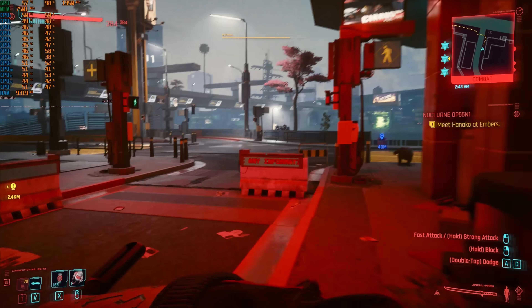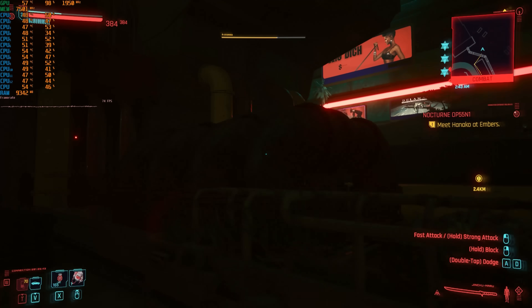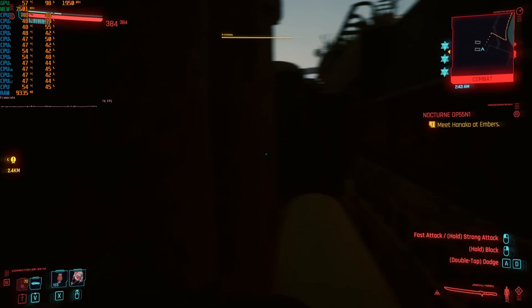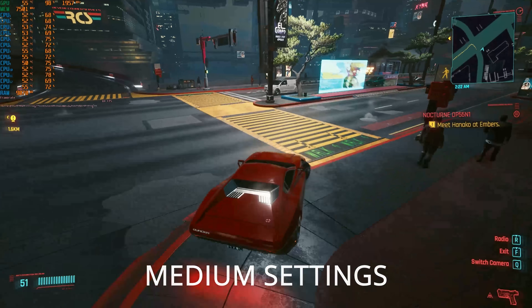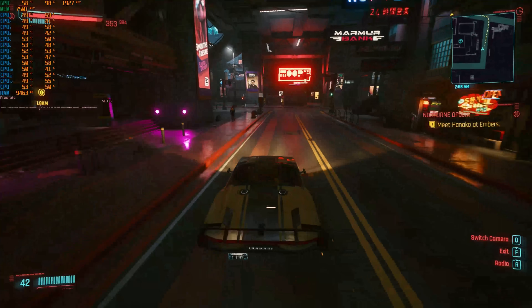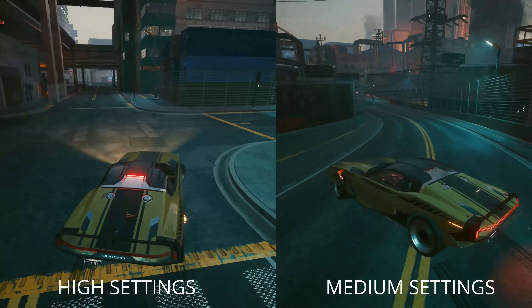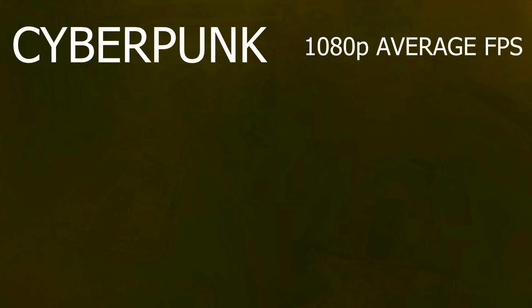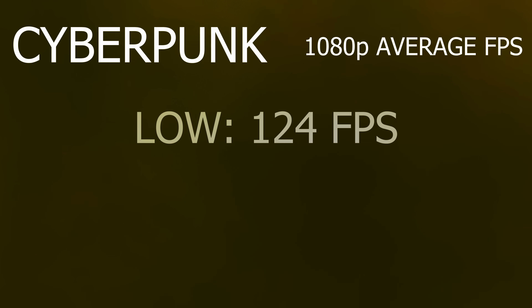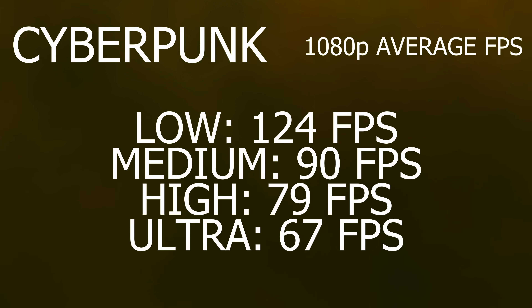Moving onto a more demanding title: Cyberpunk 2077. They have greatly reshuffled the settings and what those settings deliver compared to launch. When I originally played this game, the medium preset used to be the meta — the best graphical detail versus FPS experienced. Now, however, it's about the high settings preset, where the difference between medium and high is quite noticeable, but the FPS drop isn't. At 1080p we benchmarked: low settings got over 120 average FPS, medium at 90, high at 79, and ultra at 67.